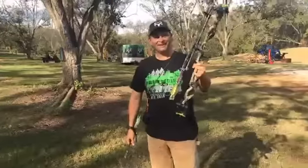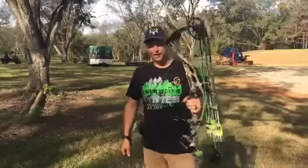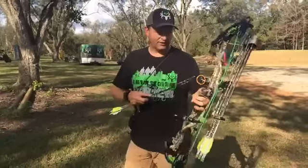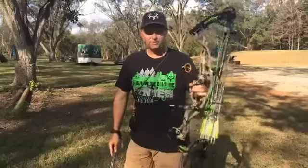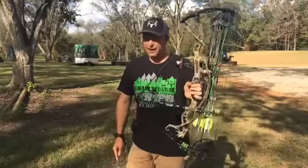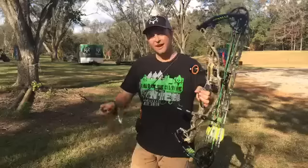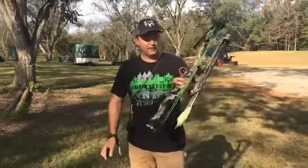We figured what better way than to give a true product review of a brand new product — the Carbon RX-1, the Hoyt REDWRX bow. Highly, highly confidential. I've been so excited to get this bow in my hands. I just got it a couple weeks ago and took it to Mexico already.